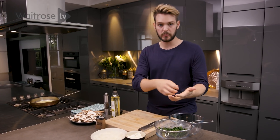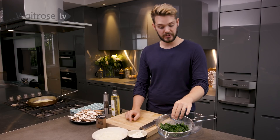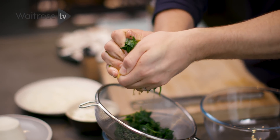While the pudding bakes, get on with the filling — couldn't be simpler. For the spinach, just wilt it down in a hot pan, stirring occasionally, until it becomes very mushy. Then put it into a sieve set over a bowl, let it cool, and squeeze all of that moisture out so it falls away into the bowl below.